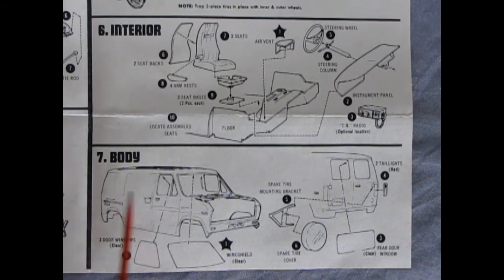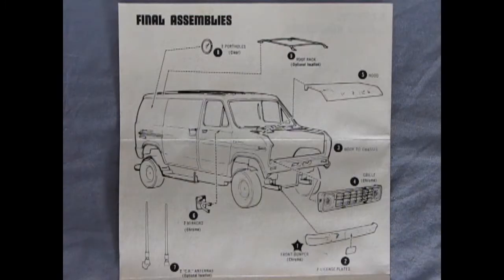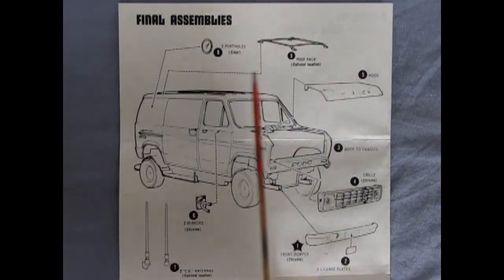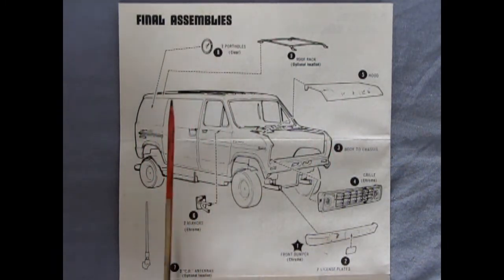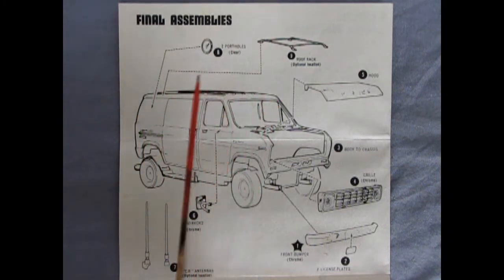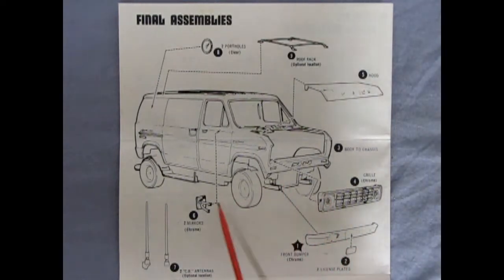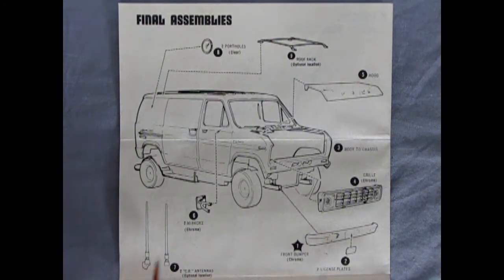Panel seven shows our body with the glass going in from behind, a spare tire mounting bracket, spare tire, rear clear window going into the back of the body, and red tail lights. We wrap up the van in the final assemblies with two portholes that glue onto the side — or you could actually drill a hole so that you can see inside the van. There's also our roof rack as an optional item on top, the hood going in place, front grille, front bumper, license plates, two side mirrors, and your choice of CB antennas with the location being optional.